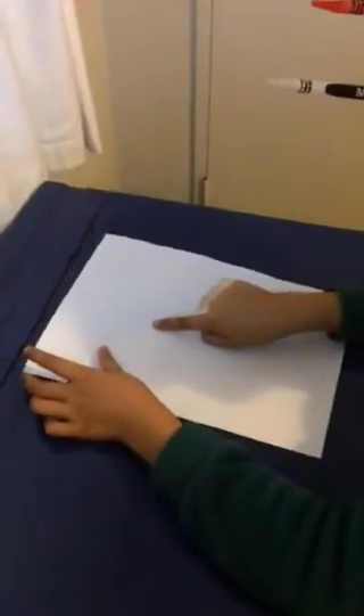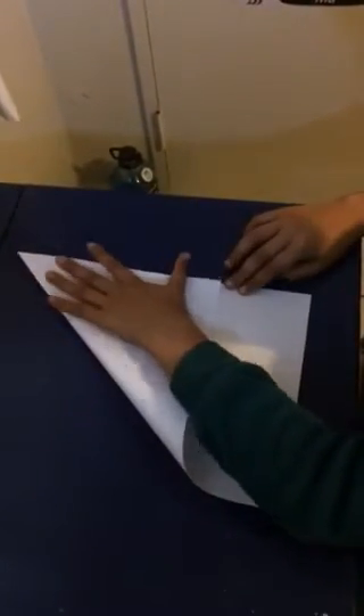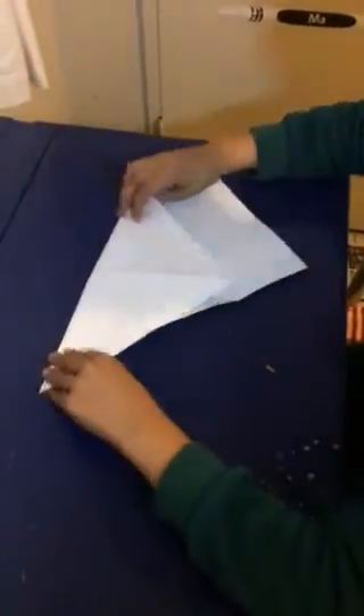Unfold it, put your finger about in the middle, then fold it the other way. So the top right corner is straight now. And make sure the edge of the paper is on the other side of the paper. So this fold is quite hard,